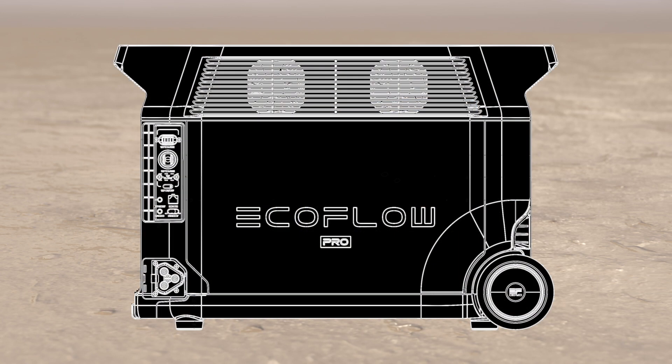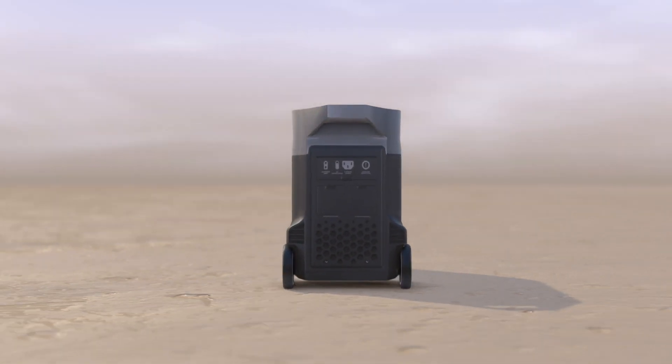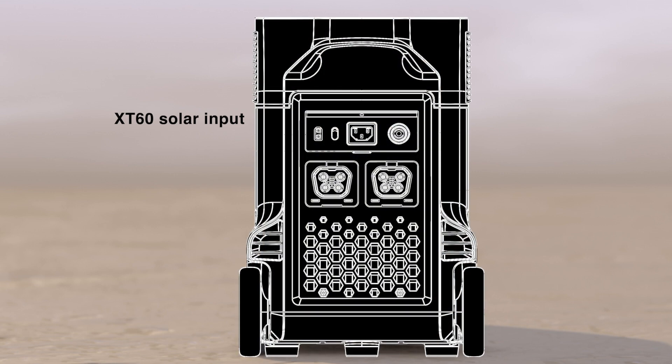The Delta Pro has a variety of outputs. On the side panel one can access the Anderson port, car outlet and the Infinity port that is used for EV charging or connecting it to a smart home panel. On the back side is the XT60 solar charge connector, AC charge input, and connection for the extra batteries.